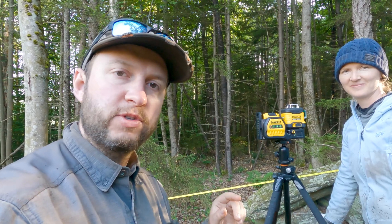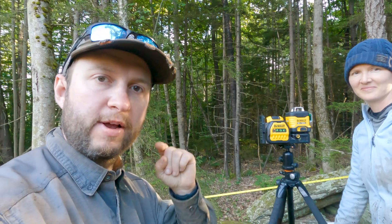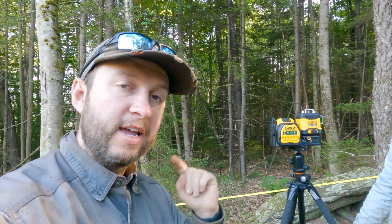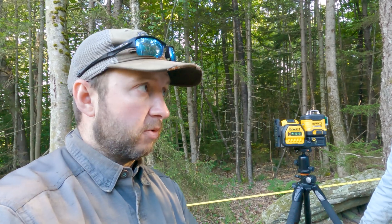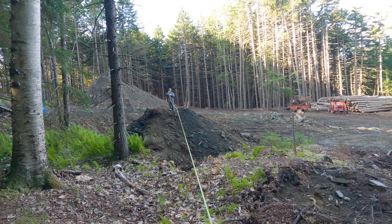The DeWalt laser we're using shoots a plane all the way around — 360 degrees in all three dimensions at once if you wanted to. All of our measurements have been taken along this wall, which is straight, and then perpendicular out from it.